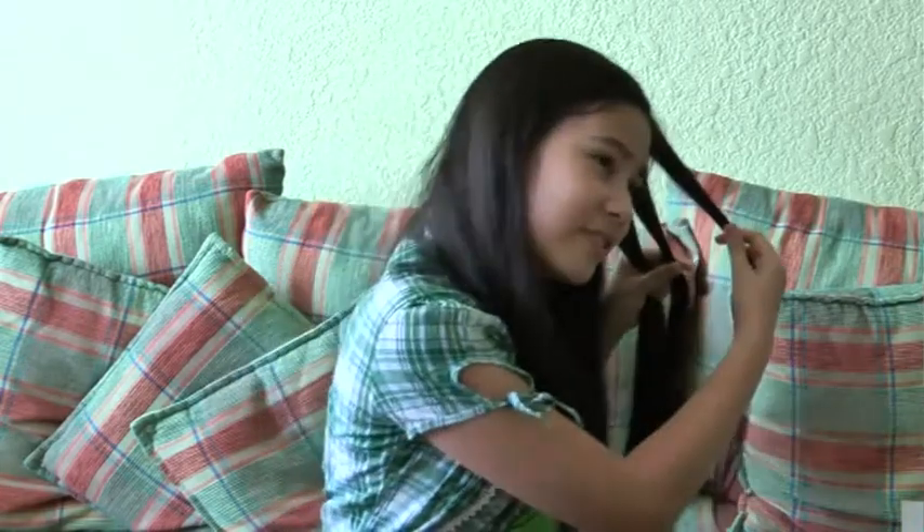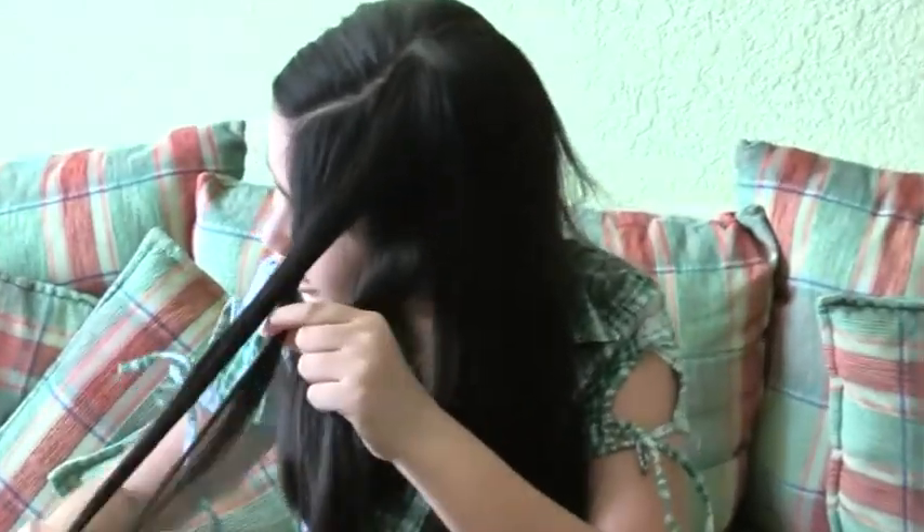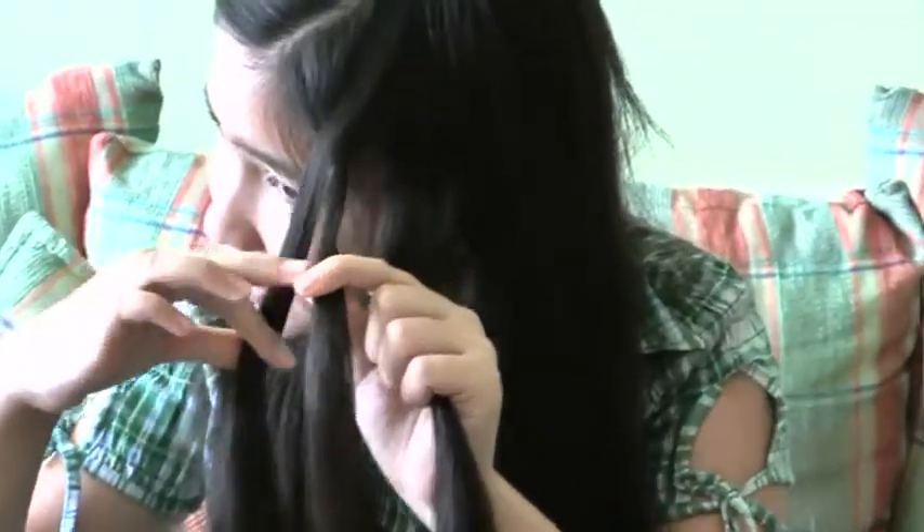Then, put the farthest right strand into the middle. Then slide, and do the same thing on the left.